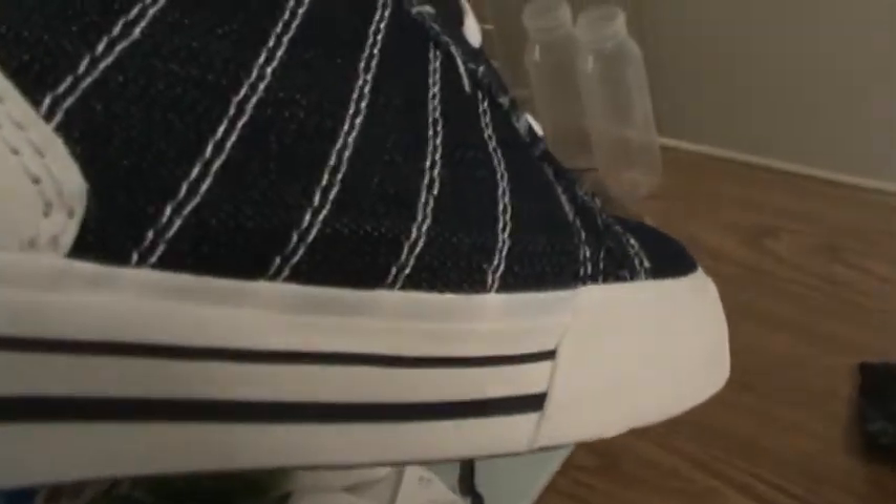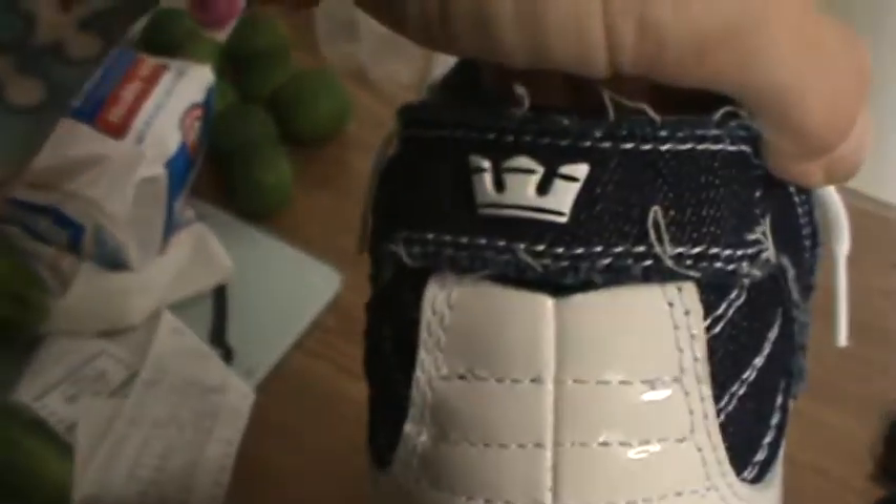You have a navy denim with white stitching and white lining throughout the whole shoe pretty much. You have what looks like white and black lines, a white and black box on the back.